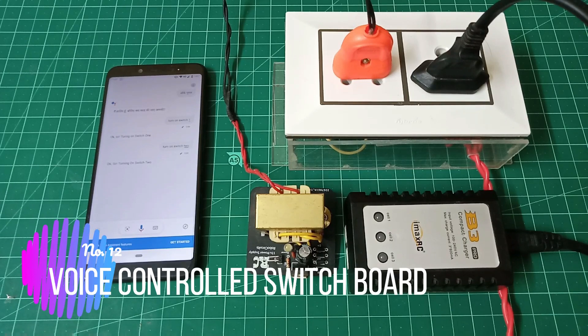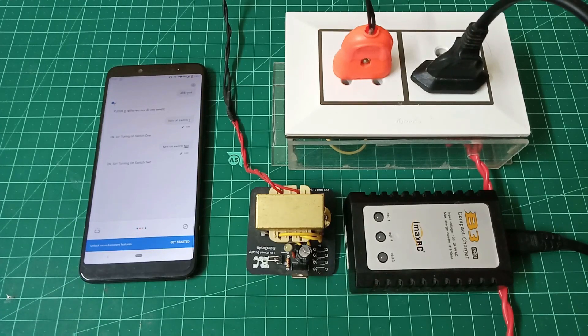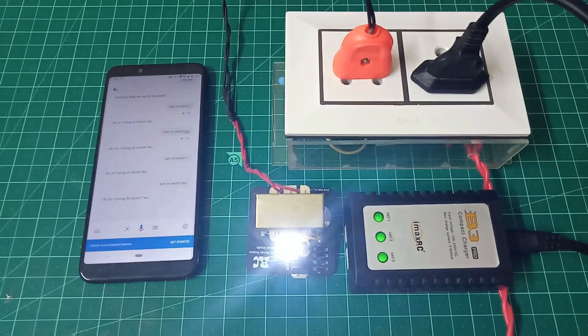Ok Google, turn on switch 1. Ok Google, turn on switch 2.